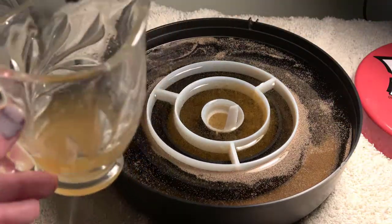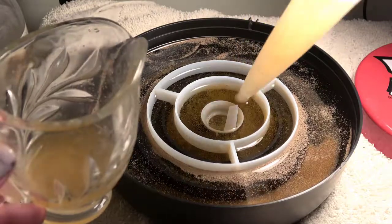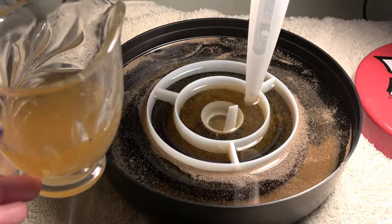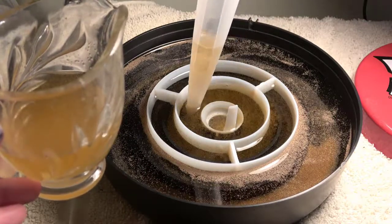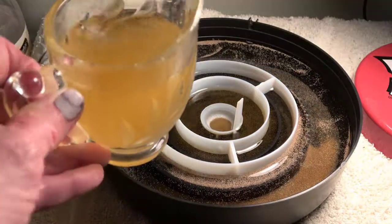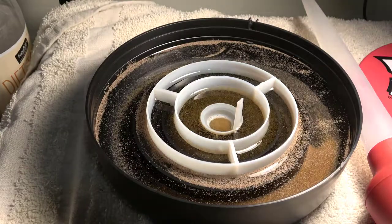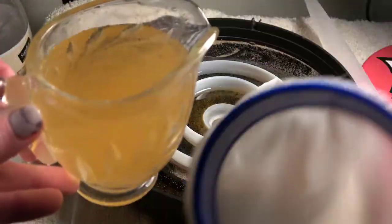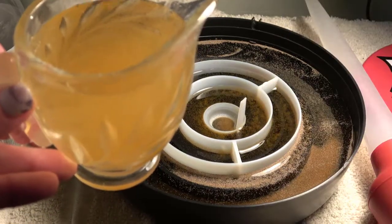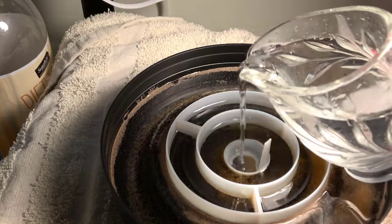So I just take my baster — it's a simple turkey baster — and I start grabbing as much as I can from those inner rings. I'm grabbing way more brine at once than I could using that little mini sieve that comes with the hatch dish. Once my vessel is full, I get my sieve and pour the brine shrimp into it, doing the normal rinsing process before adding it to my enrichment vessel.